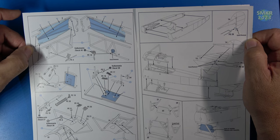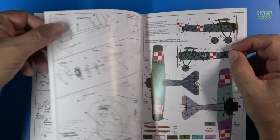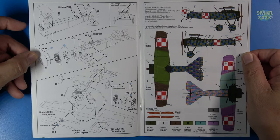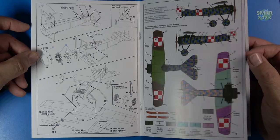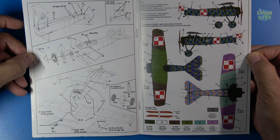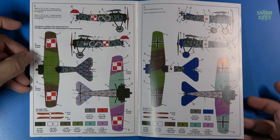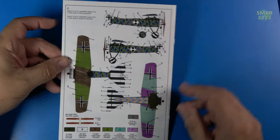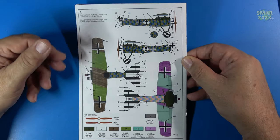They tell you where the PE needs to go. There are no color callouts whatsoever in this. The details are exquisite — very small pieces. And of course color layout for the paint schemes. We do get the markings for all of these, and I'll give you a close-up of these at the end of the video.